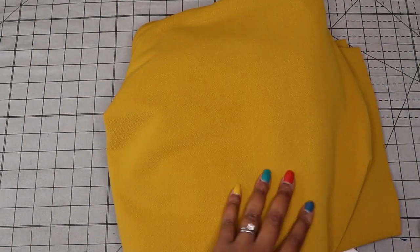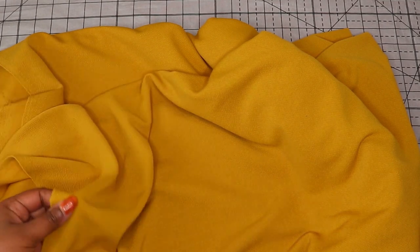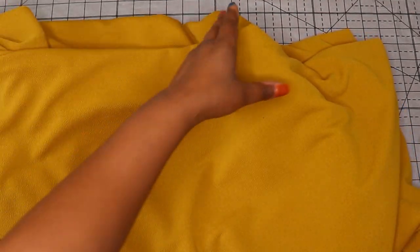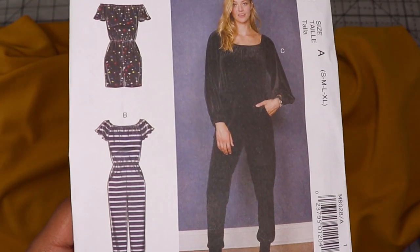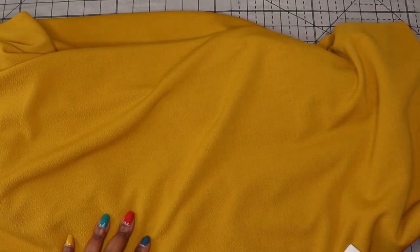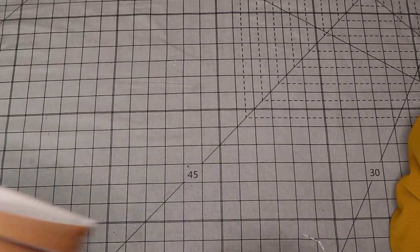Another fabric from Minerva is this corn — what they call it — a mustard yellow crepe knit. It feels a lot like a Liverpool knit: medium to heavy weight, smooth on the inside like a Ponte, with a crepe texture on the other side. I really like the color, but it's a bit heavier than I'd have liked for a dress. I'm going to attempt to make a jumpsuit that has flutter sleeves, pockets, and slim tapered pants — a cute spring look, though it might be too heavy for the southern summer heat.